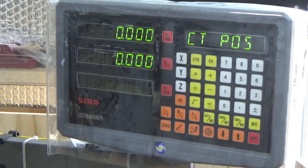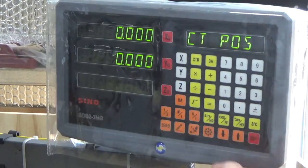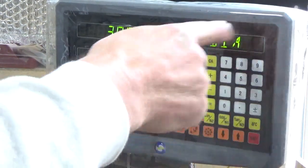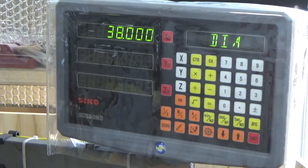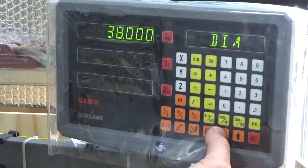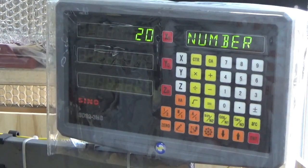The starting position is the zero-zero that you set up on the table, so we press enter. Now we press the down arrow — on this particular model it asks what your diameter is, so we set it up for 38, that being the diameter of the bolt hole circle we want to use. We press enter again and press the down arrow again, and it asks how many holes you want to put in.